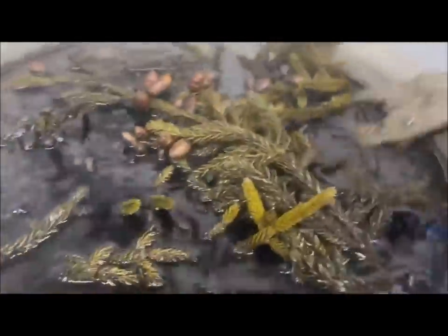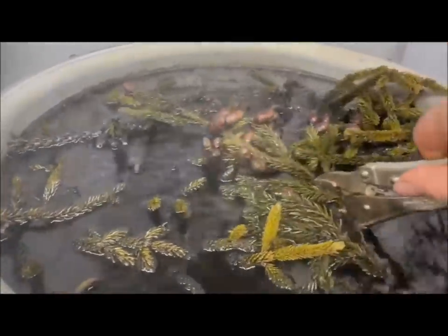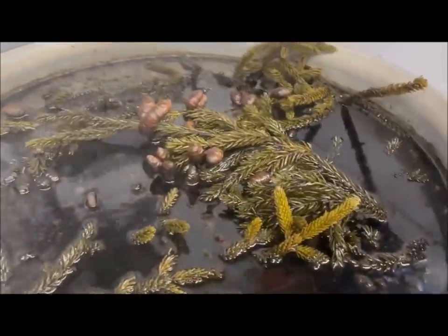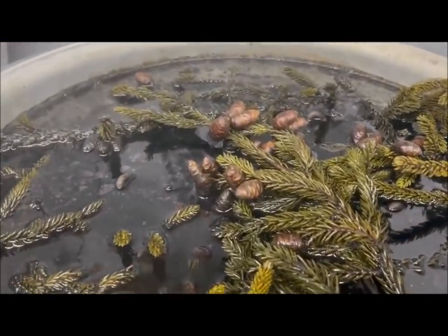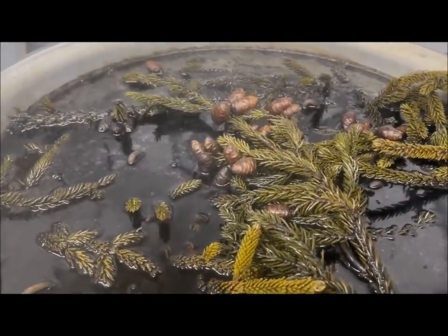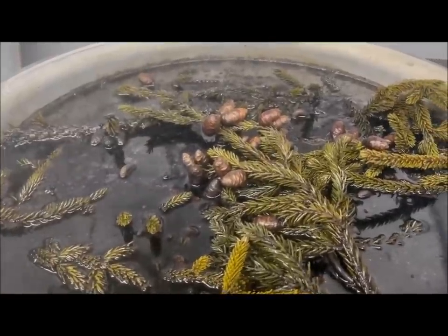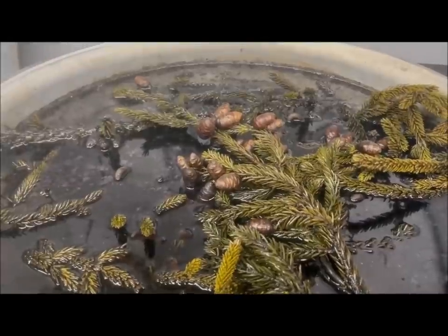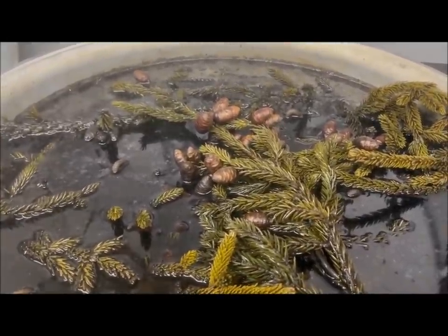I'm gonna leave the traps in the boiler overnight and take them out in the morning. Then I'm gonna put another boiler full on — maybe we have 40 traps in the boiler — so I'm gonna do at least three boiler fulls, just make sure I got enough traps. And over time through the winter I'm gonna do all my traps, even the ones I'm not going to use this year, and just have them all done and put away for whenever.